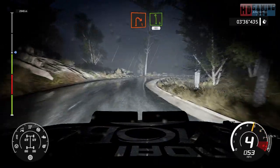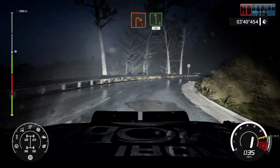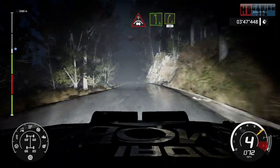Keep into left 6, 60. Crest into left 6, short, into right 5, short, 40.